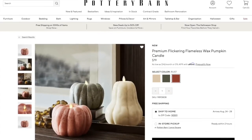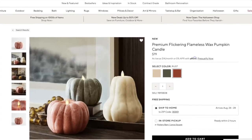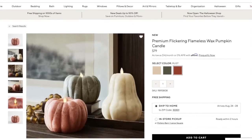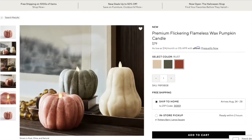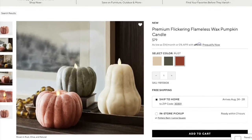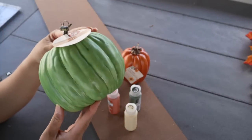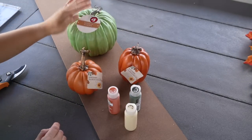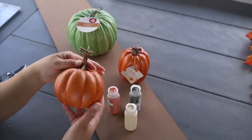For this next one, I saw these beautiful flickering flameless wax pumpkin candles on Pottery Barn's website — two of them going for $79 a piece and the other one for $89. So I decided to give it a go. I found this beautiful pumpkin at Dollar Tree for only $3, as well as two other ones for $1.25 a piece.